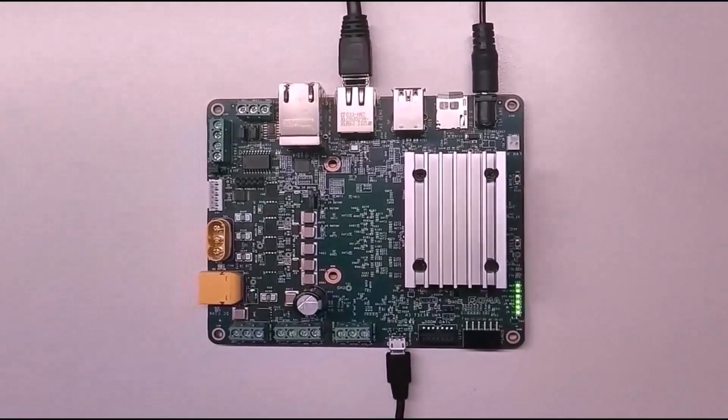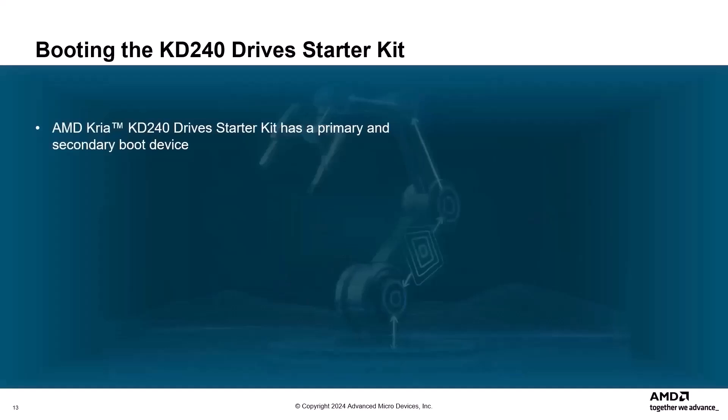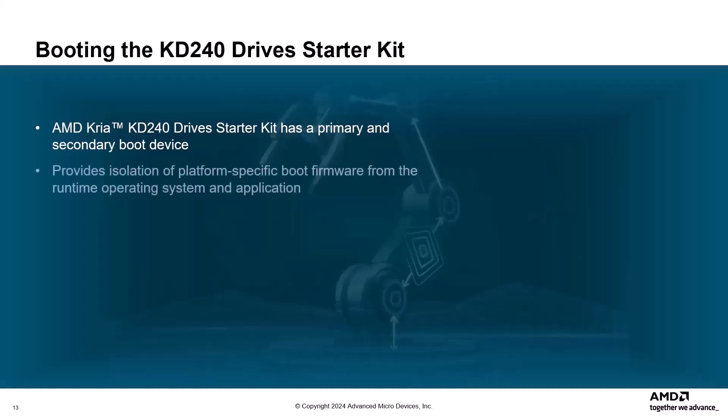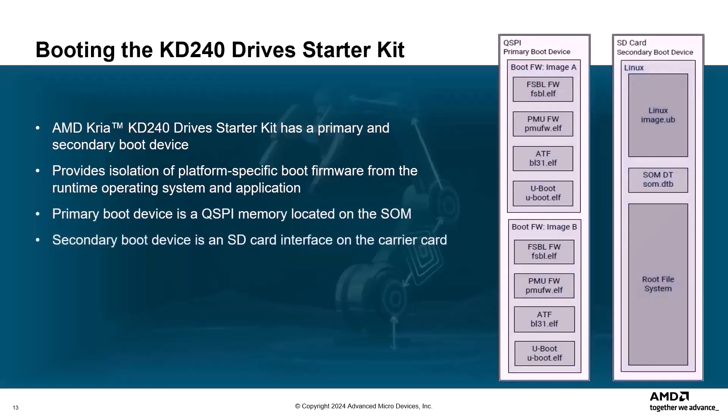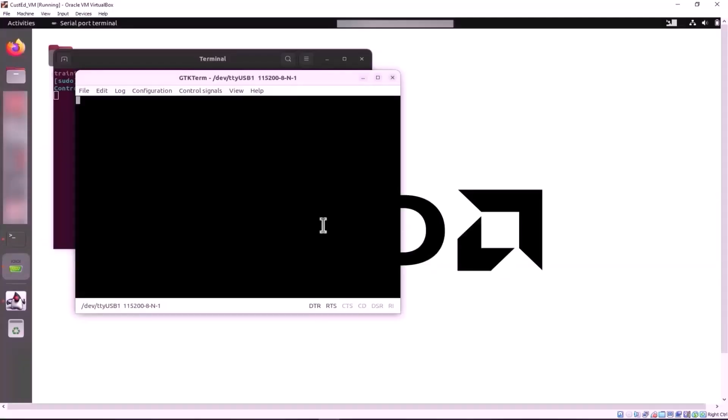Power on the starter kit by connecting the power supply to the AC plug. The power LED should illuminate. The AMD CREA KD240 drive starter kit has primary and secondary boot devices that provide isolation of platform-specific boot firmware from the runtime operating system and application. The primary boot device is a QSPI memory located on the SOM and the secondary boot device is an SD card interface on the carrier card. By default, the KD240 starter kit sets the XCK24 boot mode to QSPI32. The SOM boots up to U-Boot using the QSPI contents, and then U-Boot does a handoff to the secondary boot device.